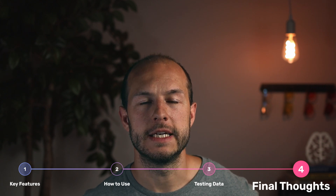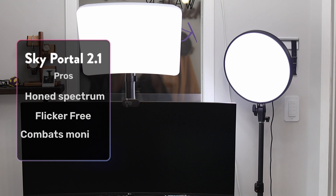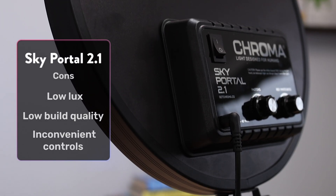In closing, the Sky Portal 2.1 is a sad lamp specifically designed for screen users. Its thoughtfully tuned spectrum and flicker-free performance make it a great choice for people who spend long periods of time in front of their computer and want nicer, healthier light. That said, it's not the brightest lamp out there, and the build quality feels a little less premium than I would have liked for the price. The rear-mounted controls can also be a bit inconvenient. But besides that, it's really nice to have all of these features packed into one lamp — especially the mountability. I love being able to mount a sad lamp over my monitor. If you're interested in checking out this lamp, there are links down below. I get a commission if you buy one. If you enjoyed this, hit the like button, and I'll see you next time.